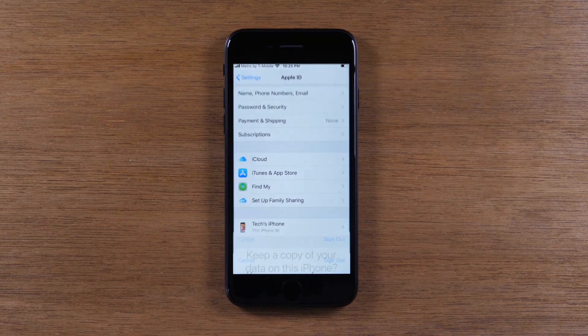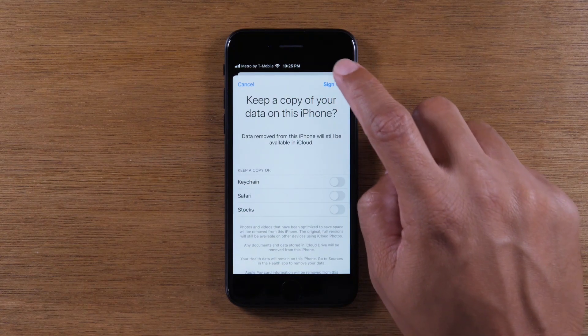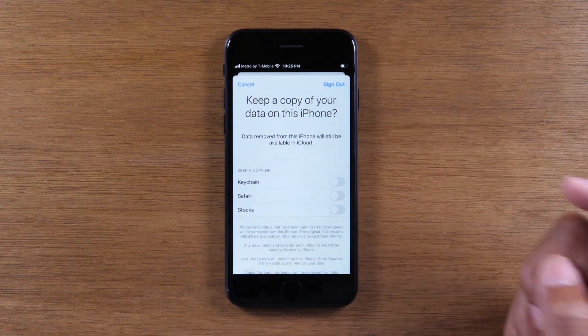When you're done, you're going to tap on that turn off button, and then from here you'll just tap on sign out and sign out again.